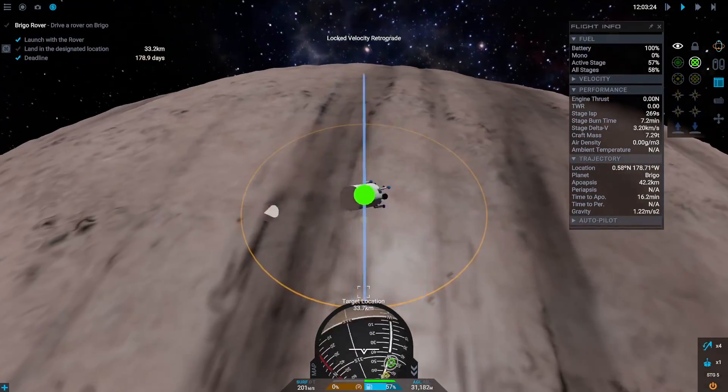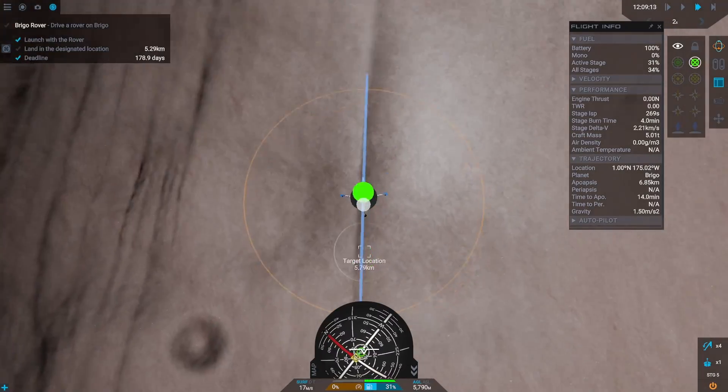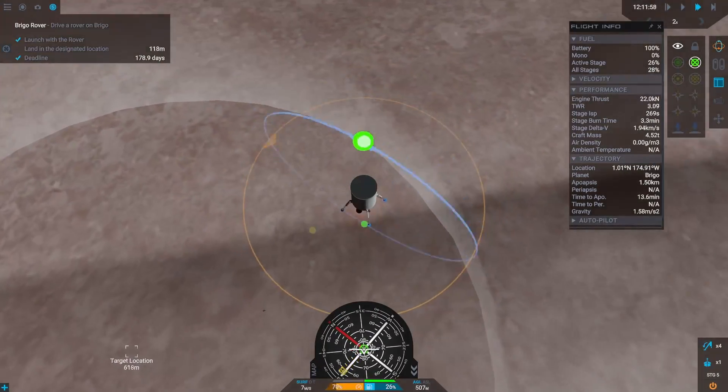During the descent, we simply correct our heading from time to time and watch out that gravity doesn't accelerate our fall too much, and then we are good.